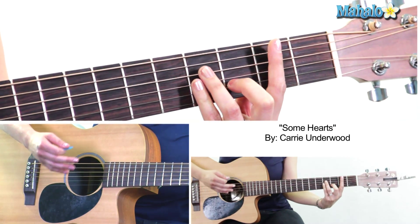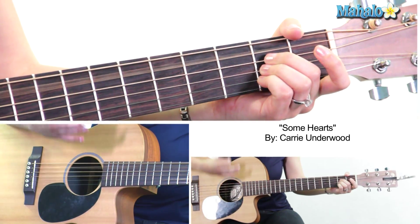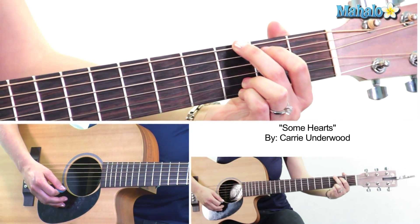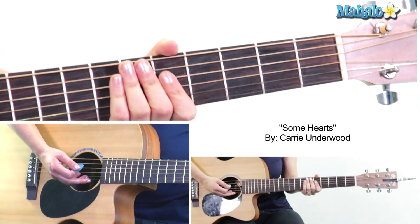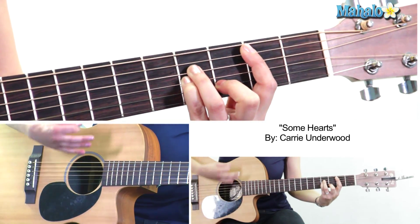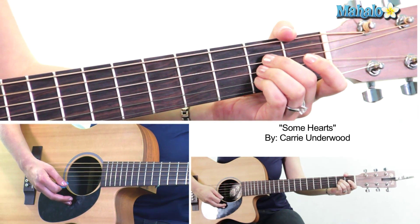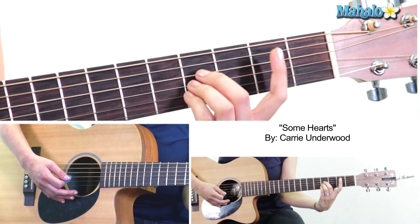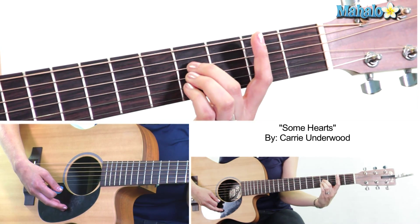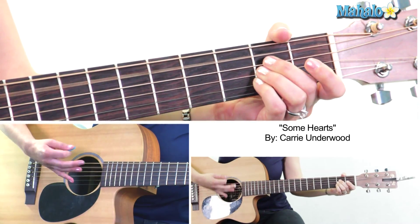Then we split the measure between B minor and A. For the A chord we strum simply two downs, because that signifies going back to our original tempo. When we get back there, we go to G. So far: B minor, two, three, A, A, G. Then the next measure, we split between A and B major — bar the second fret, then 4-4-4. So: A, B major.